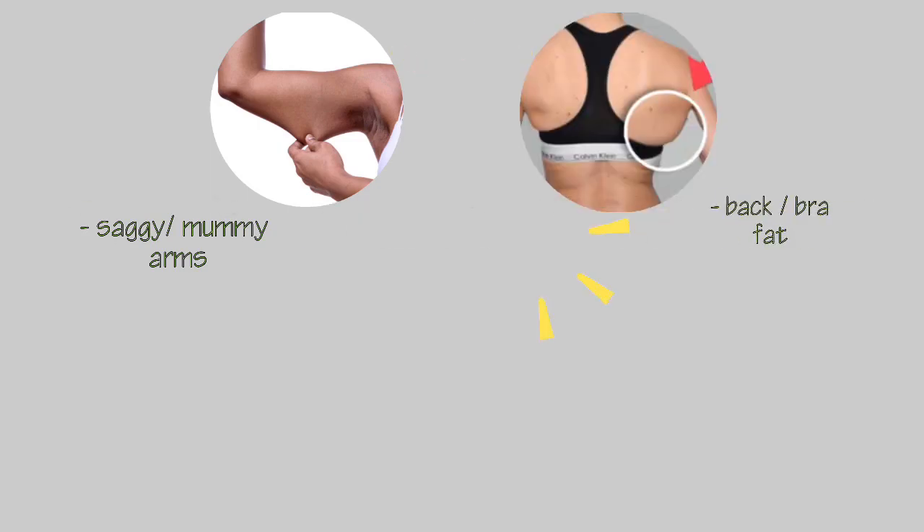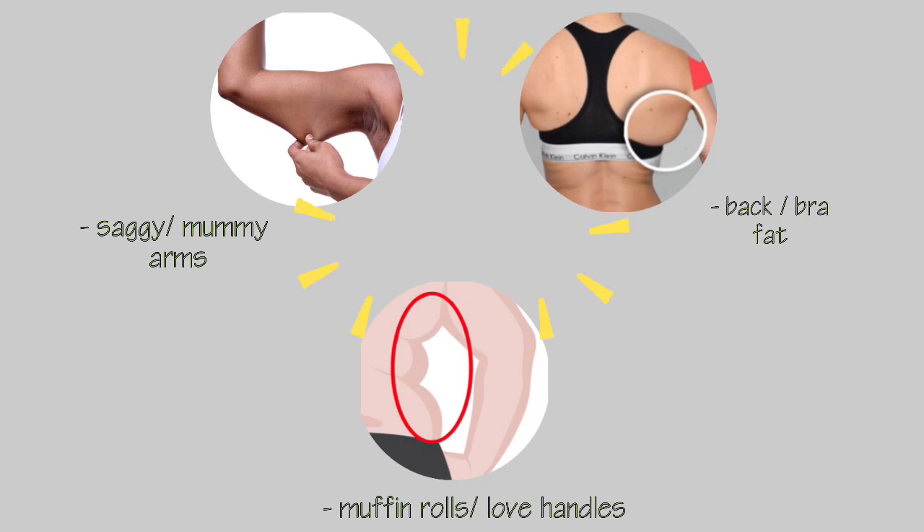Most people are insecure about: one, saggy or mummy arms; two, bra or back fat; three, muffin rolls or love handles. But how do we get rid of them and what workouts help prevent them? Let's get started.